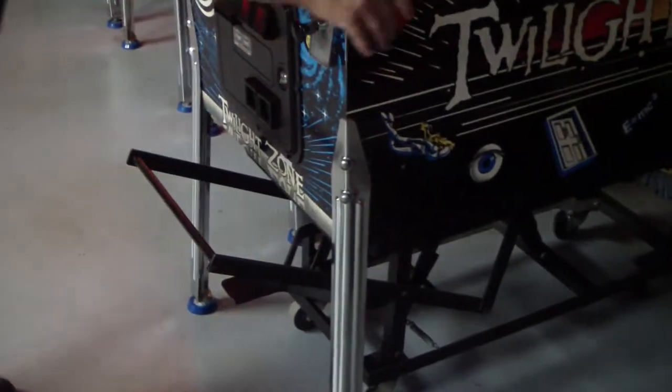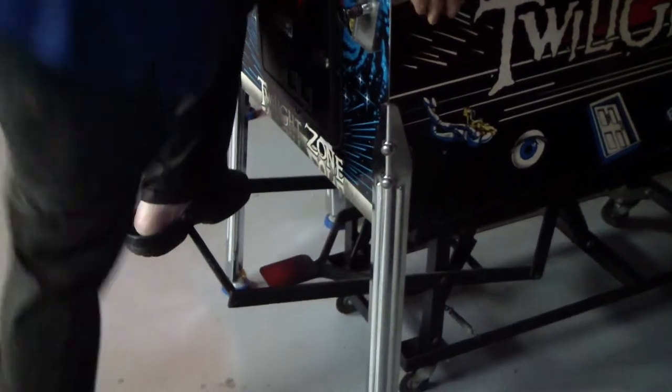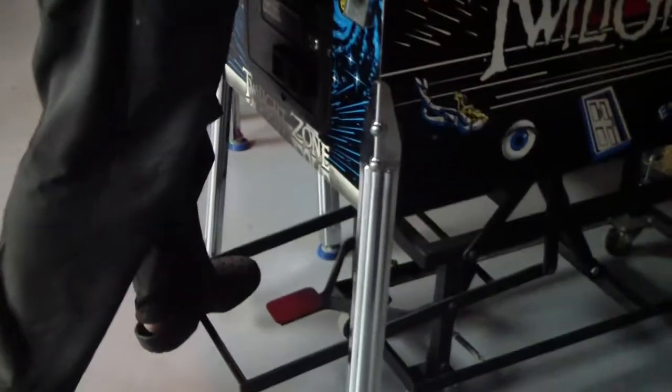Be sure this is down. Slide the card underneath. Put your foot on the big bar, and then lift the machine up to lock.